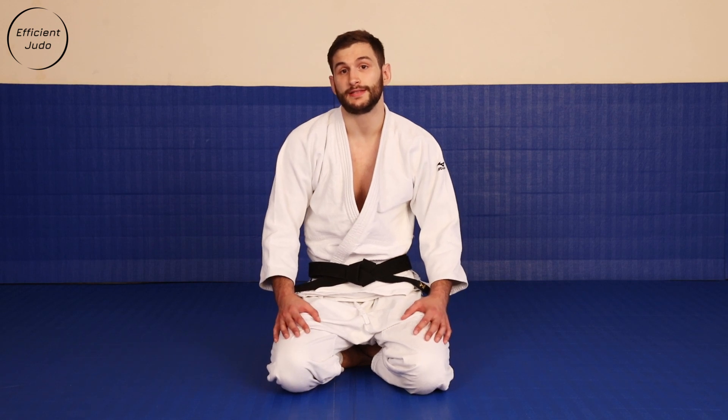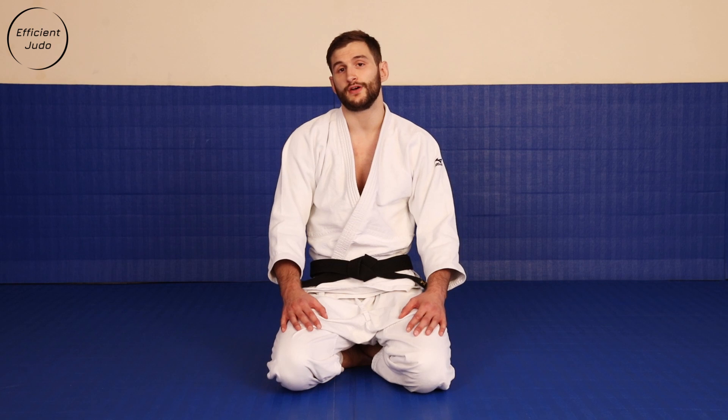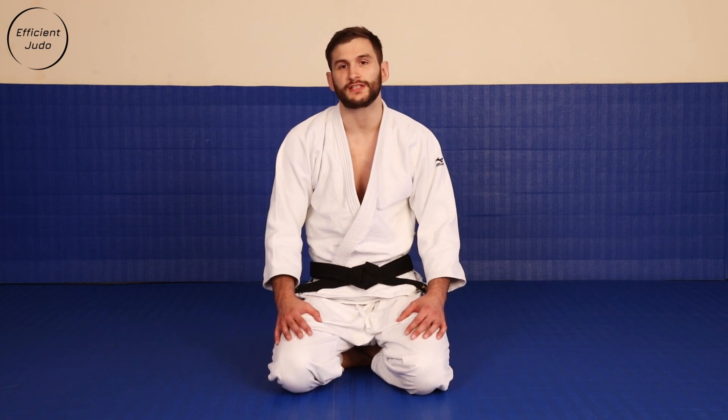We've also began recording demos for our Groundwork series, starting off with hold downs, or the common holds you'd expect to find in Judo.